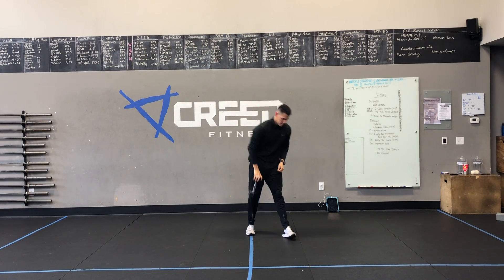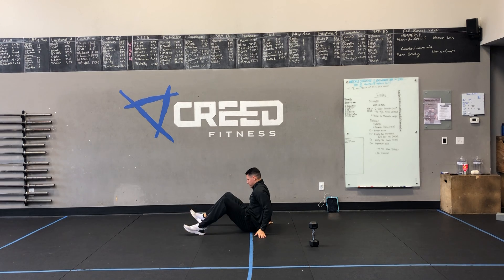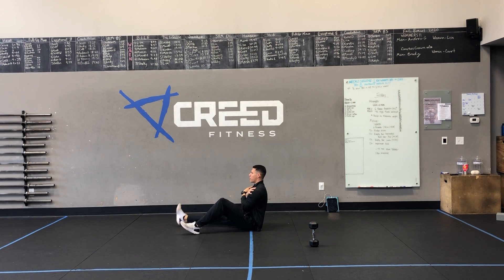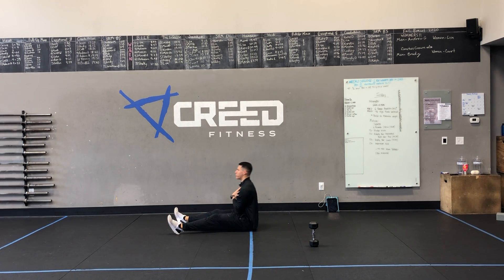Then you hop down to the ground for 15 strict sit-ups. With these, we're going to have our arms crossed and we're not going to use any momentum, but we're going to sit up using our core. Make sure we're sitting up tall at the top. Try to keep those heels on the ground. And if you need to make it a little bit easier, extend those legs out a bit. Really try to get 15 done in a minute.